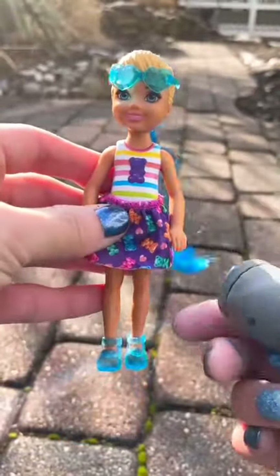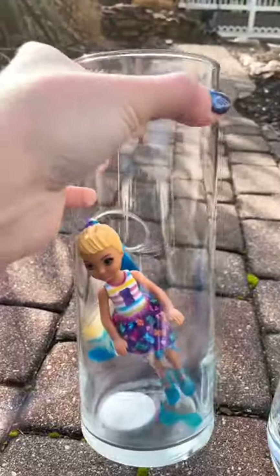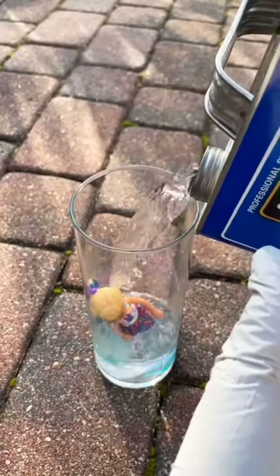Why is she so cute? Time for the test tube! You guys, this is not water.